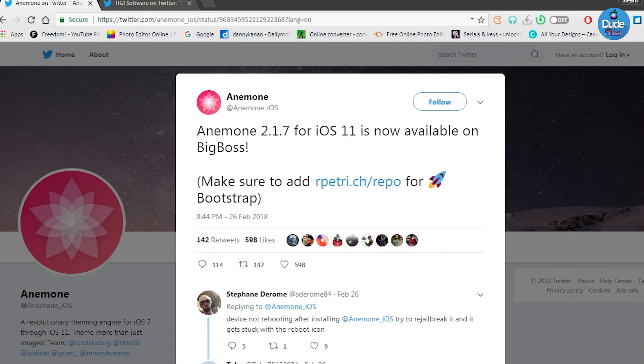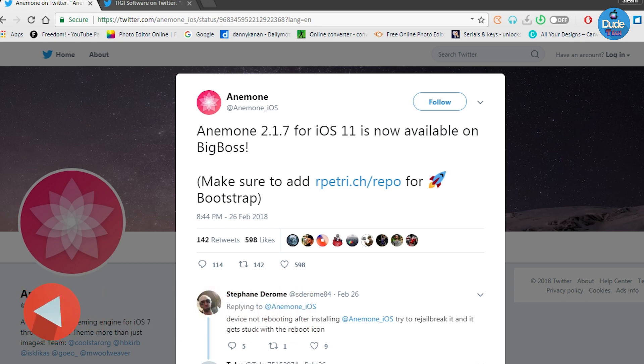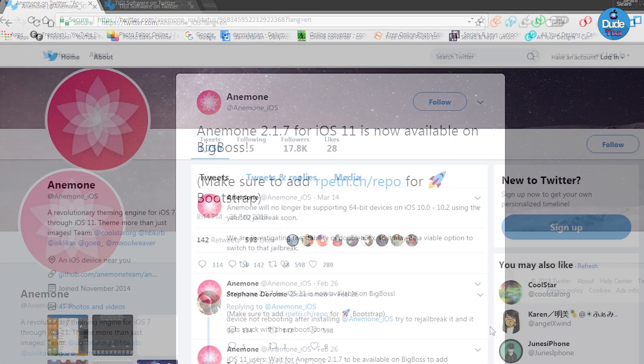Let's jump right into talking about Anemone first and the new update. Anemone 2.1.0 for iOS 11 is now available on the BigBoss repo. There's going to be support for iOS 11 up to iOS 11.1.2. To make sure it's going to work on your device, you can go ahead and add that repo - I'm going to leave it for you guys in the description down below - if you want to receive the new update which will contain the bootstrap and other updates.